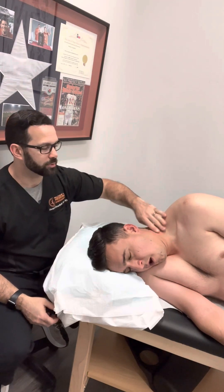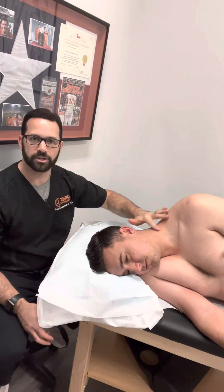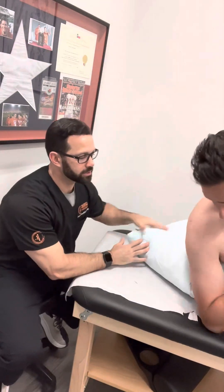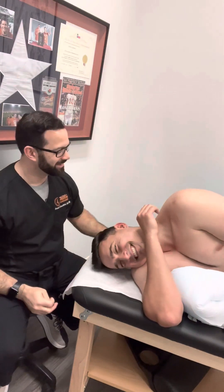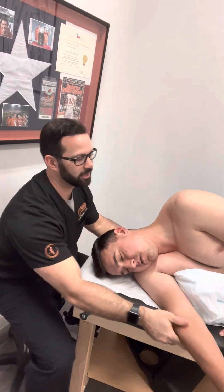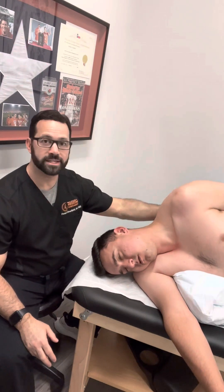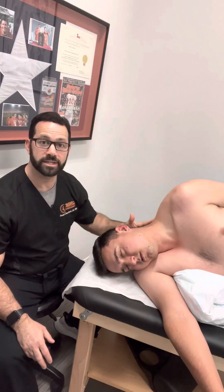We really want to make sure that we're stretching out the scalene. When he's just laying here the scalenes aren't too stretched, so I'm going to have him sit up. I'll bundle this pillow up and tuck that underneath his arm, letting this arm hang down, and tucking the other arm behind himself — that helps depress the scapula a bit and gets a little extra tension on that levator scap.